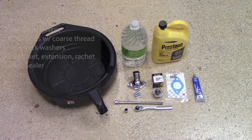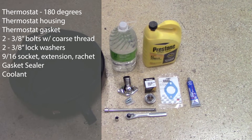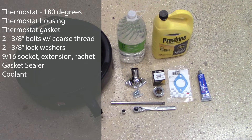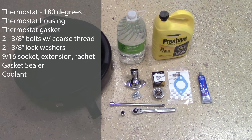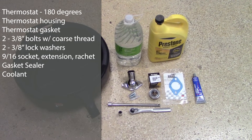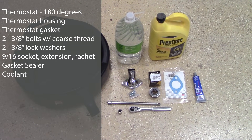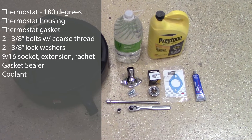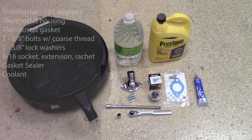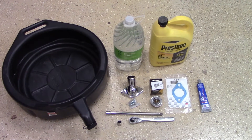What we'll need for this job is a 180 degree thermostat, a new thermostat housing with gasket, and two coarse-threaded 3/8 inch mounting bolts. I'm putting a new housing in because I think part of the reason it's leaking could be due to an uneven surface on the bottom of the housing — replacing it will eliminate that as a possible cause. We also need a 9/16 inch socket, extension and ratchet, gasket sealer, a pan for the coolant that's going to drain out, and coolant. I'm using Prestone coolant that requires distilled water, which is what's currently in this truck.